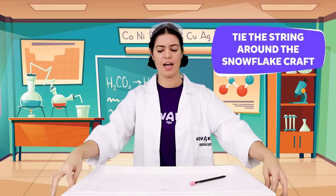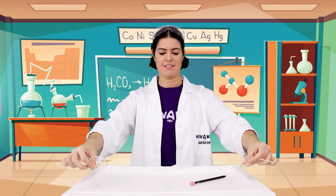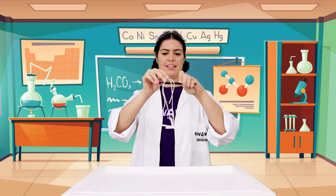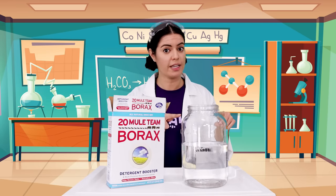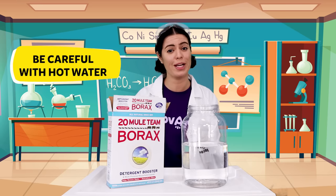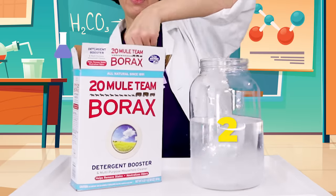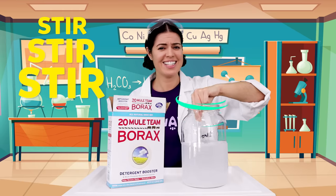Next, tie your string around your snowflake like this, and tie your string to the pencil. It should look something like this. Next, find a jar that's big enough to fit your snowflake — you don't want your snowflake to touch the sides of the jar. Remember, we must always be very careful when using boiling water. Put your boiling water into your jar and add five scoops of borax: one, two, three, four, five. Stir, stir, stir until it's all dissolved.